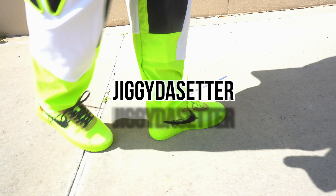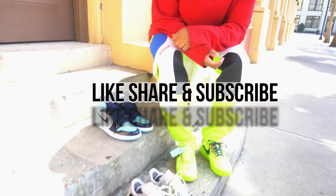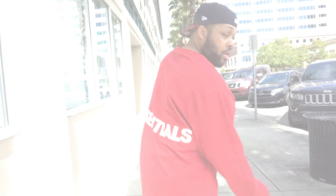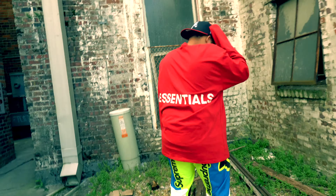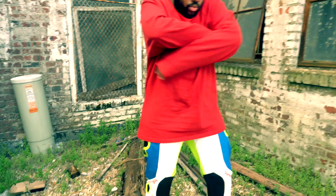Yo! Yo PR, you wanna come out? Alright so, what is good everybody on YouTube, this is of course your boy Jiggy the Setterman coming back again today with another 4K sneaker review.